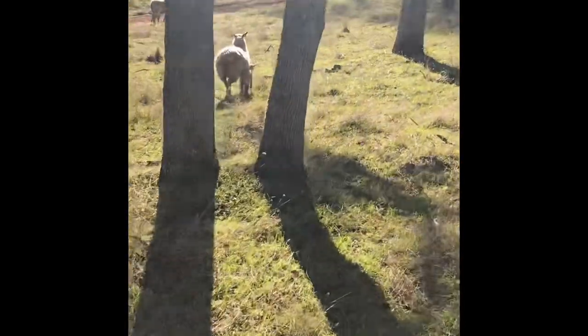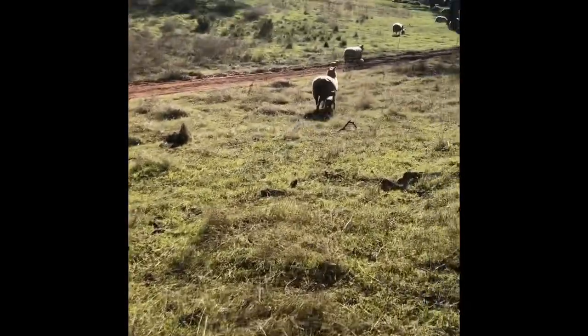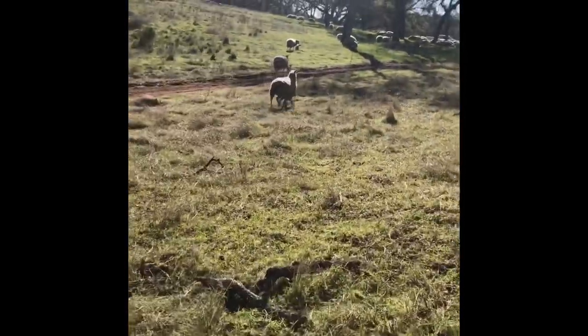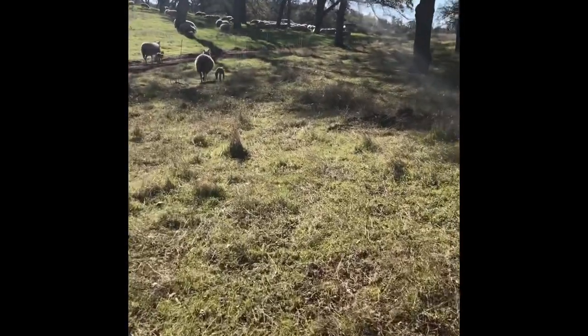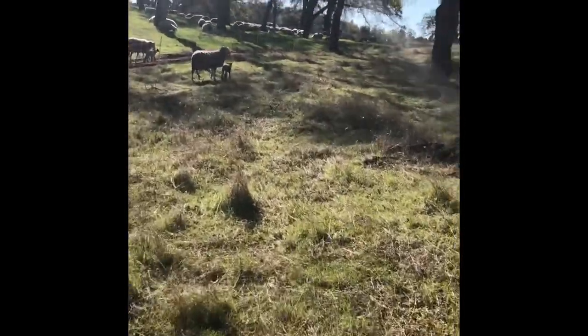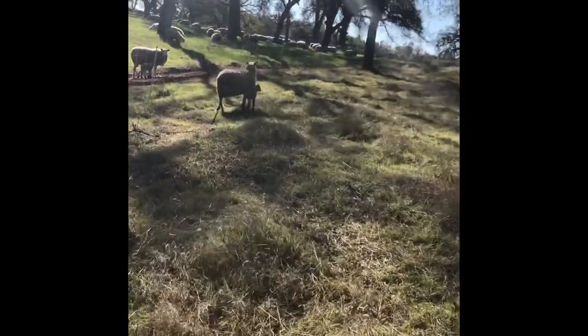Here we're bringing some of the younger pairs — these are probably lambs that are two and three days old, so moms are sticking with them pretty tight. We're just letting them move at their own pace, keeping that forward movement going but letting them set the pace.